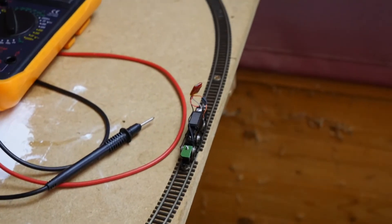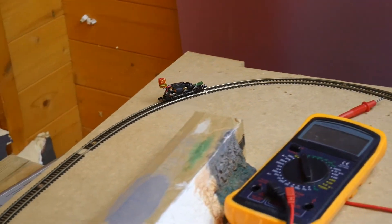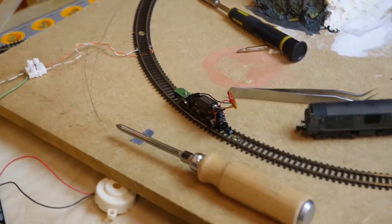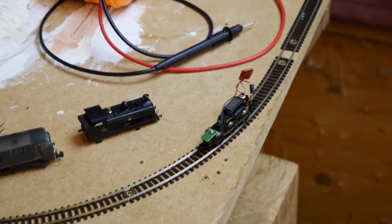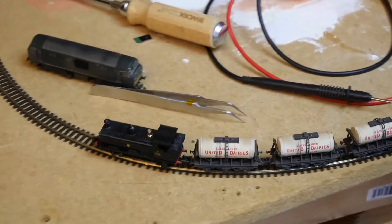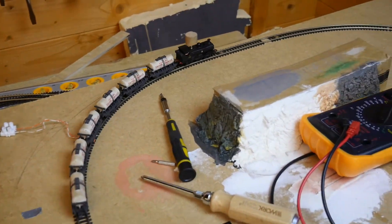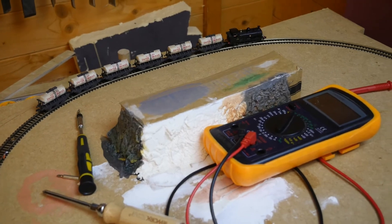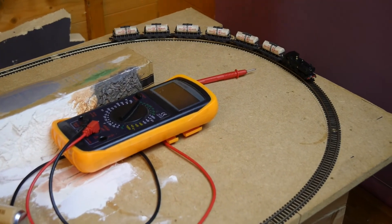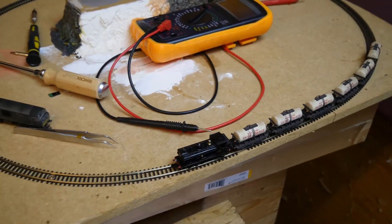As you can see, we're getting some positive test running now. At the minute it seems to run better forwards than it does backwards, but the more I run it the better it gets. Hopefully you can see that the locomotive is now running and running well with its new DCC decoder. I think it still needs a bit of bedding in.